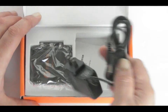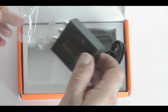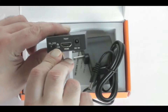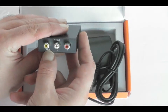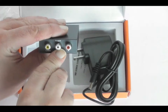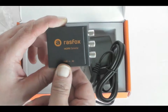Hi everyone. Here's something called the Rasfox HDMI Converter. It comes with an AC adapter and HDMI input, supports both PAL and NTSC. This is for converting an HDMI signal into an old-style RCA connector for old-style components or inputs — that's what we're going to try to use this for. Let's see how that works.